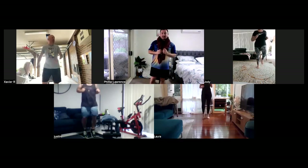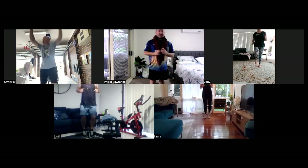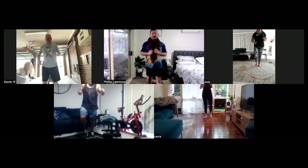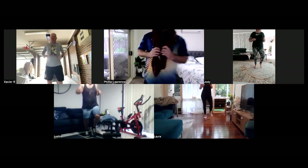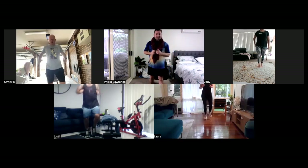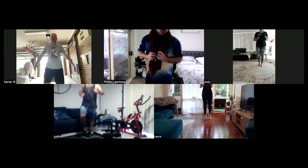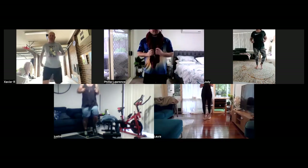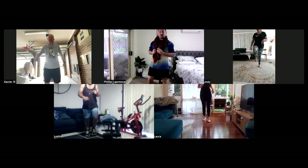Got about 20 seconds to go. Keep going. Nice and excellent. Good stuff, Jodie. Good stuff, Shannon. Justin. Laura. It's very good running on the spot. All righty, team. I want you to slow it down there for me. Just start to walk for a couple of seconds. Just start to walk the pace.